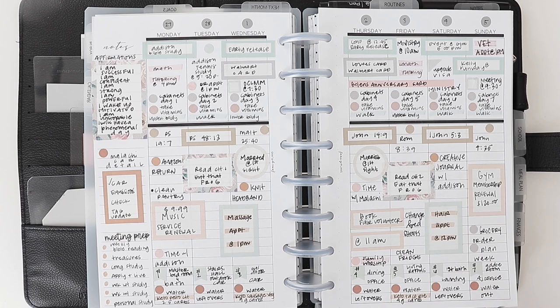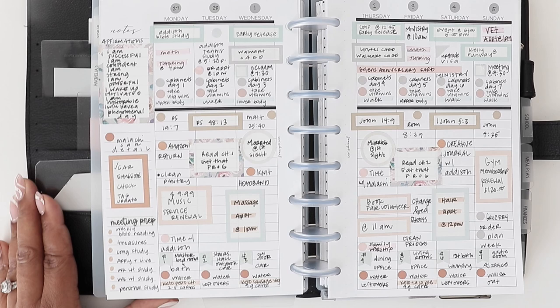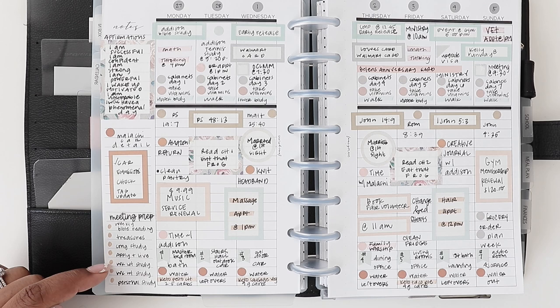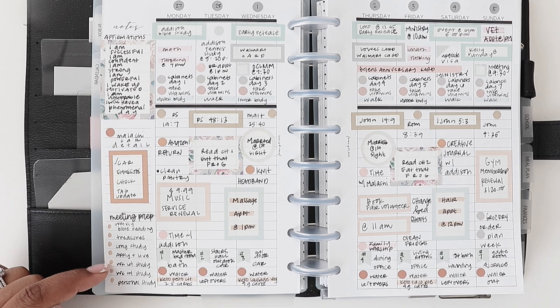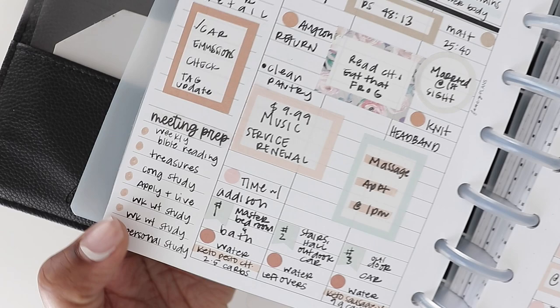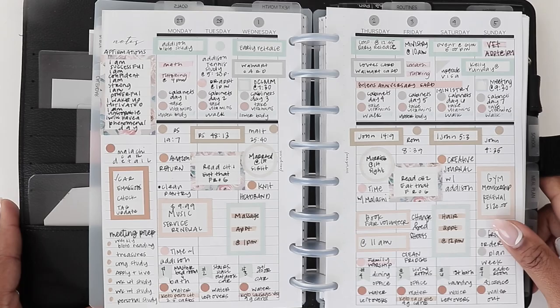Related to ministry and spiritual Bible study, I also write all my meeting prep on the sidebar. On Monday I prep for my weekly Bible reading, Tuesday treasures, Wednesday congregation study, Thursday apply-plus living, Friday weekly watchtower study, same for Saturday, and Sunday personal study. I have a little list at the bottom so I can remember what I'm doing for each day, and then I can check it off as I'm doing them.